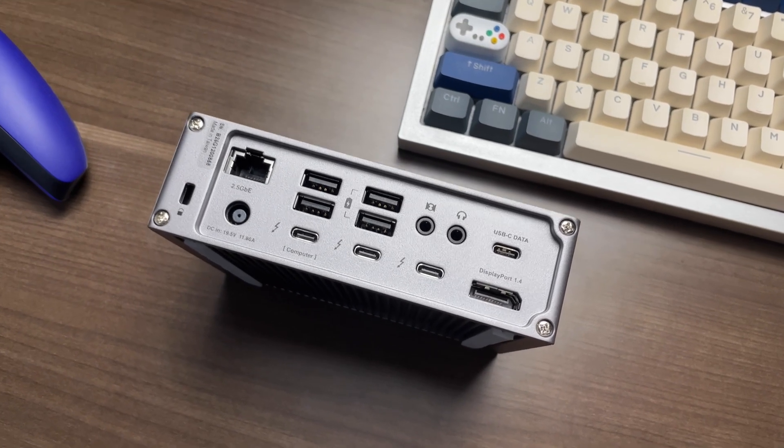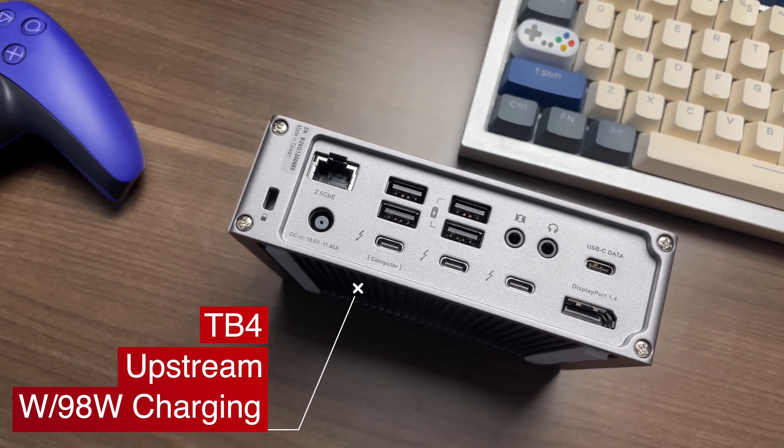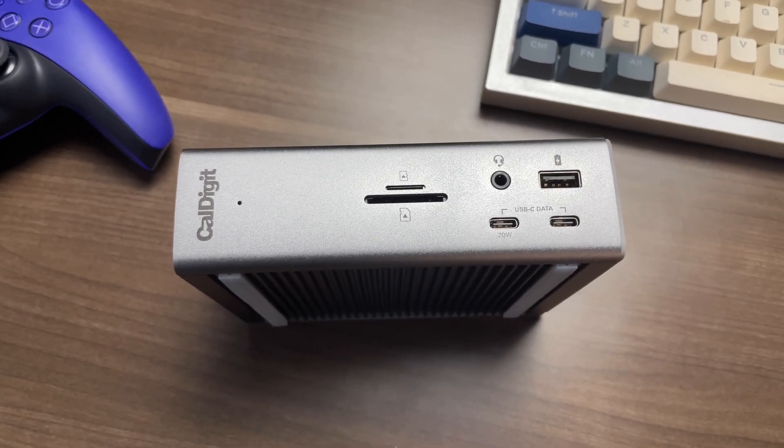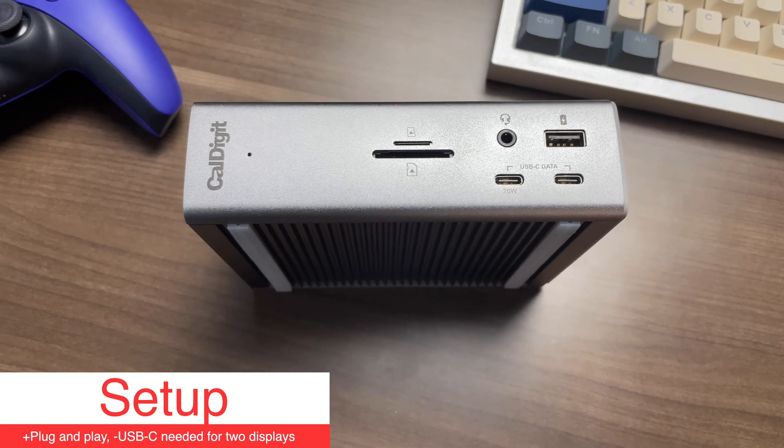Most of the ports will be on the back of the station, and here you can see the one port that actually connects all of these devices to your computer via one single cable while also keeping it charged. On the front of the station, you'll find some other ports that are designed for easier access — just things that you might want to take in and out of the station more often.